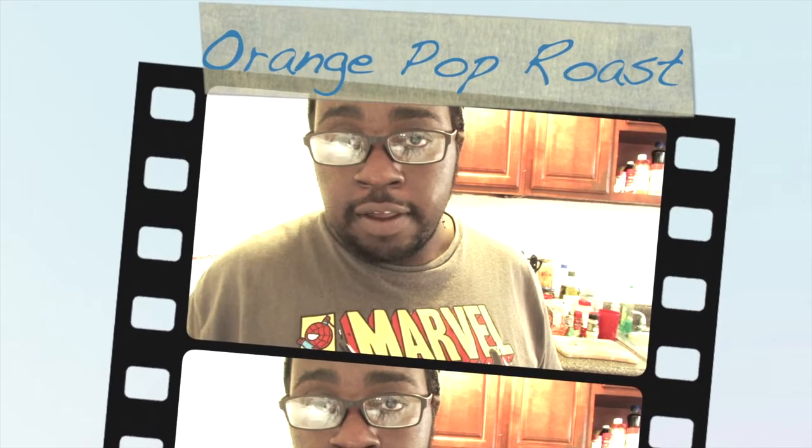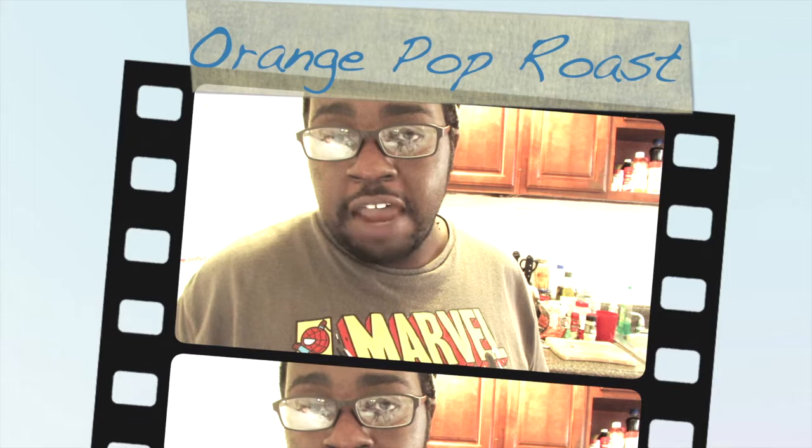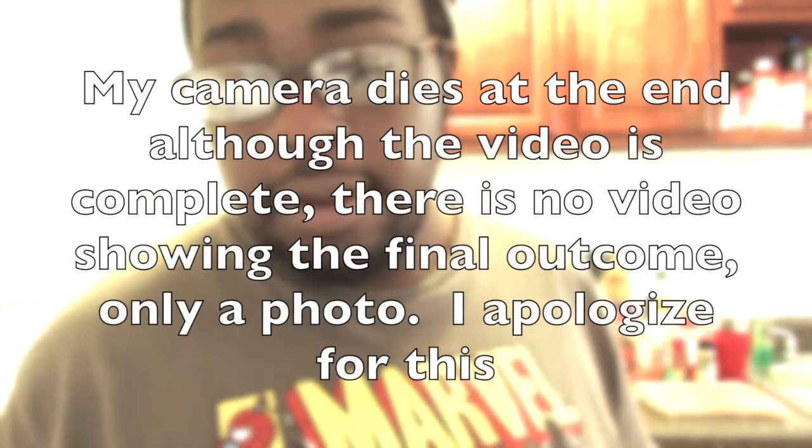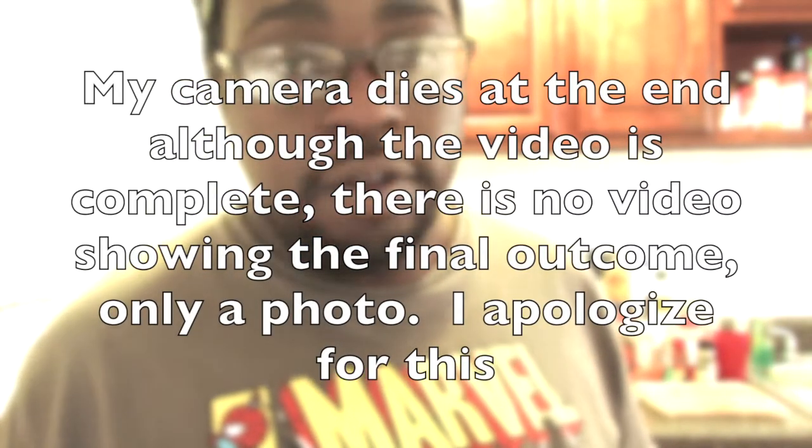Hi, this is Chef of Orchard. Today I'm going to show you how to make an orange pot roast. All the ingredients that you'll need for this recipe are very easy. You don't even have to fuss around with real oranges — you can use orange juice or orange soda, if you will.